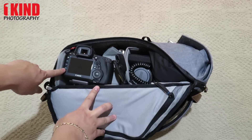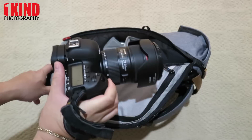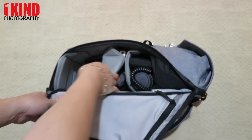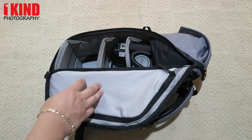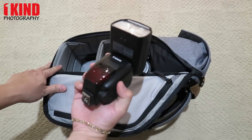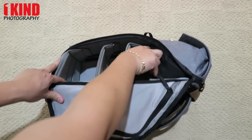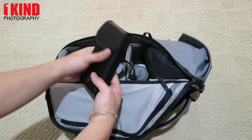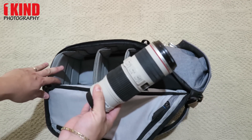So in here I have my Canon 5D Mark IV with a 24-70mm. I have a Canon 50mm 1.4. Canon 600EX-RT. Battery pack for the flash. Canon 70-200mm f4.